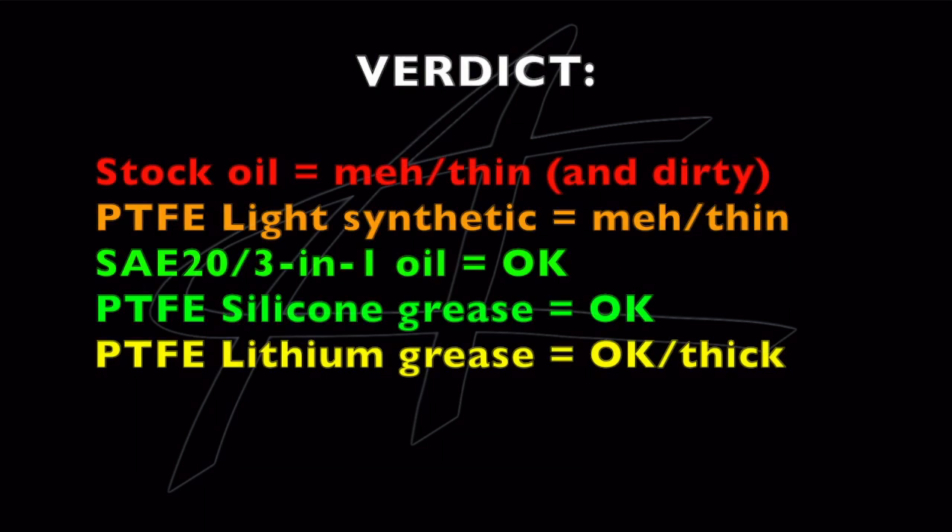I don't have a long-term verdict yet, but I suspect all of these will work fine in their own way. As an initial observation: the stock oil is thin and mediocre, and you should get rid of it regardless because it's dirty. As you remember from the last video, I did find some metal slag when I flushed the bearings and races clean — you can see that here. So that's something you definitely want to get rid of before repacking.